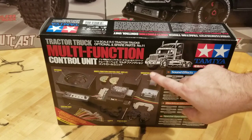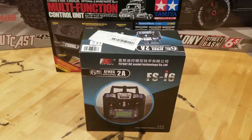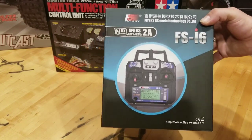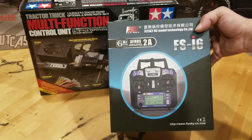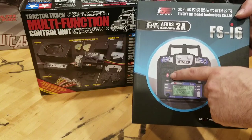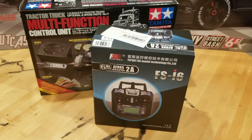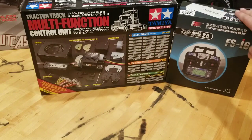For a radio, we're going to go with this FlySky FS-I6. This is a very popular radio for use with these trucks. They program well and work very well with this Tamiya multifunction unit. When you buy it, it's sold as an airplane radio, so the left stick needs to be fixed. There's a little spring kit that you buy — you take the back off the radio, put it in there, and it turns that into a self-centering gimbal, which is what you're going to need for driving one of these big rigs and using all the functions. You can pick one of these up for like $50 — super nice little radio.